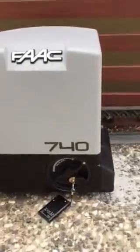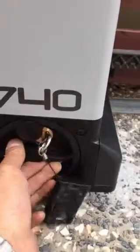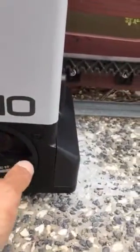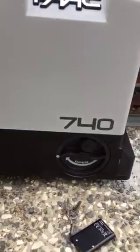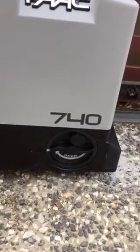To put it back on automatic, just do the opposite of what we just did. Turn the knob the other way, lock it up, and that should be engaged now in automatic. There we go.